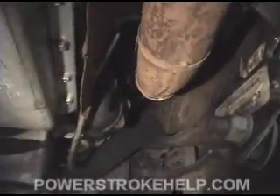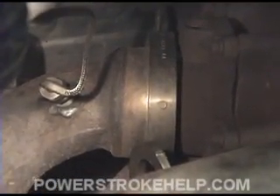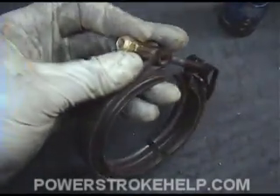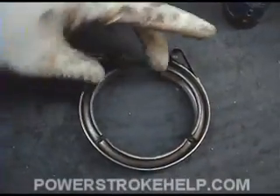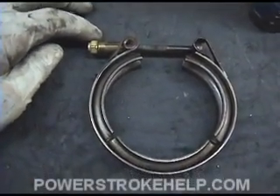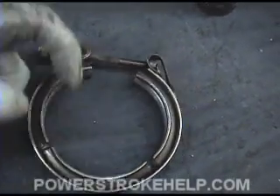The next step is to get the downpipe out, which requires going up top and taking the clamp off the turbocharger. The down tube hooks into the turbocharger up top, way back on the engine. If you have a pyrometer on your truck, you need to take that loose at this time along with the band clamp. The band clamp can be a bit of a challenge — use a 7/16 or 11 millimeter deep well socket to get it loose, then expand one side, then the other side, then the bottom. It just takes patience and sometimes a pry bar or screwdriver.